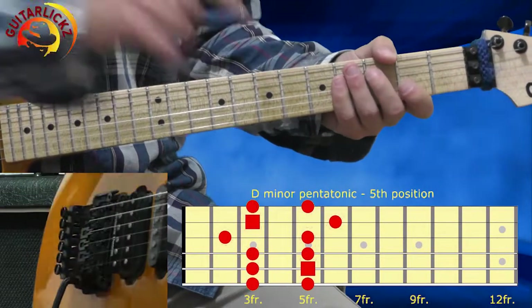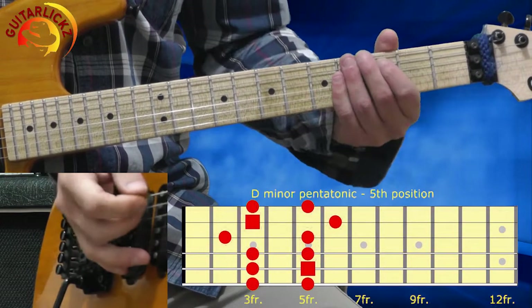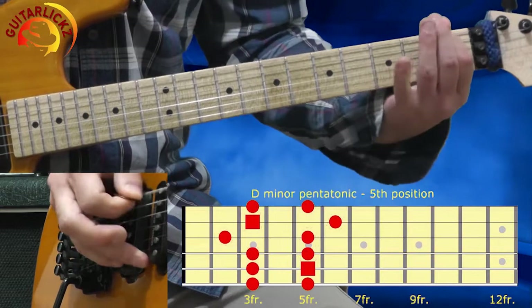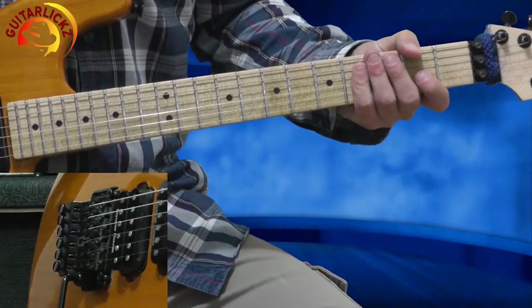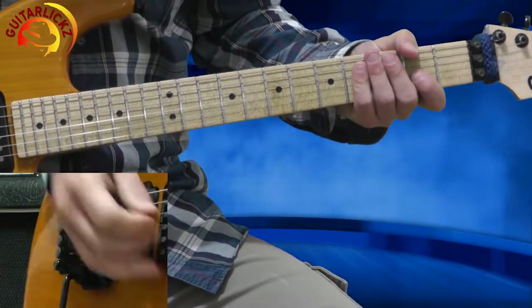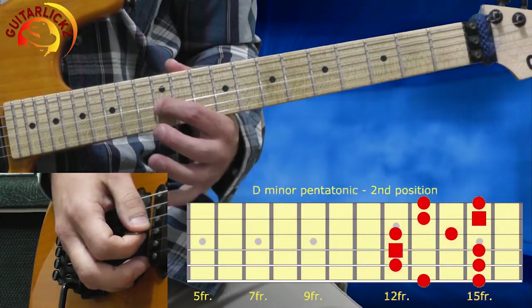Alright, look at the diagram. Richard Sambora mainly played on this area. Now let's have a look at the second position of the D minor pentatonic. I'm starting from the 12th fret of the 3rd string.